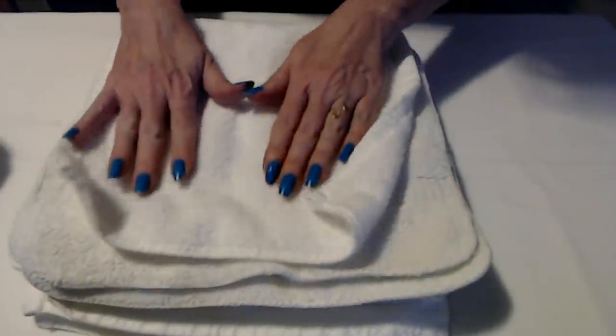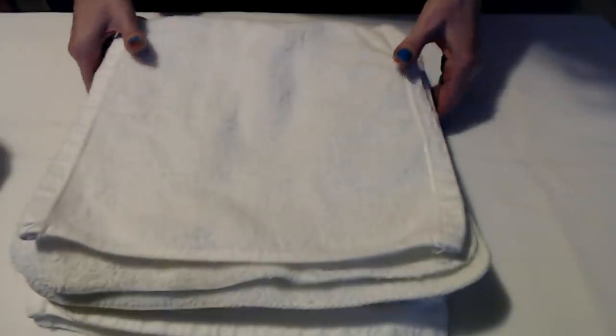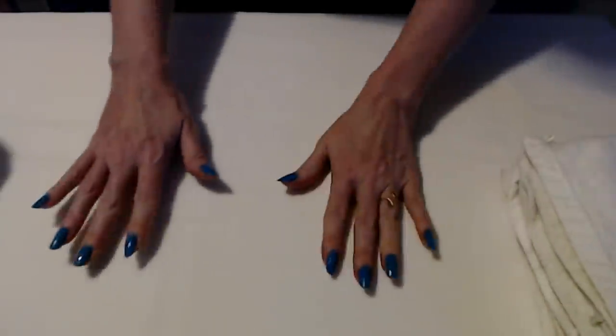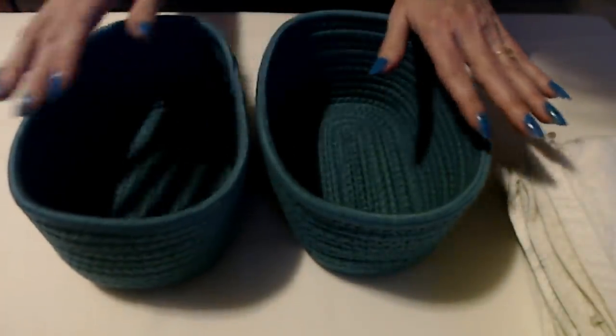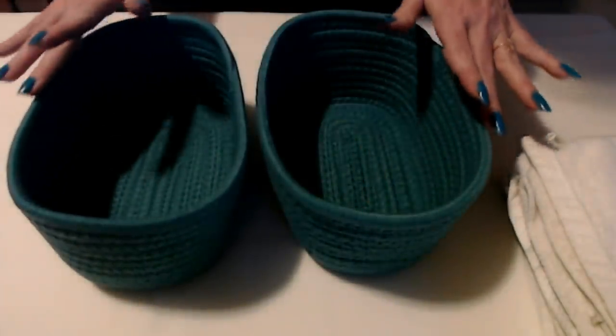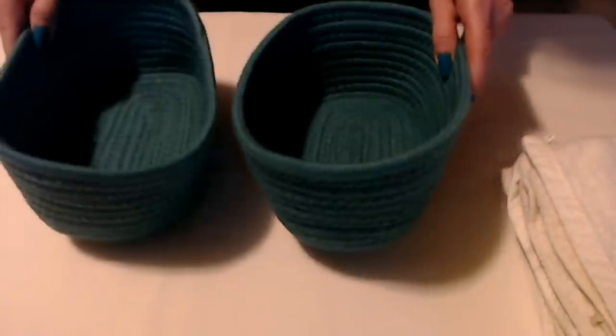I'm going to do them all the same, so I'm going to take this stack and set them off to the side so we have room right here to work. Once we have them folded the way I like them, we can put some in these little containers here — these little cloth containers — but we don't need those yet.